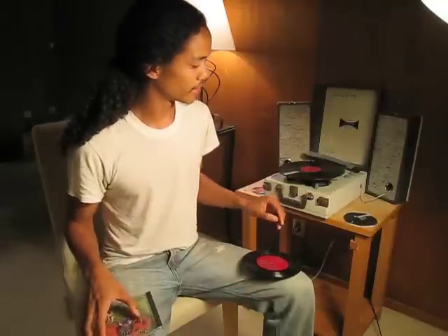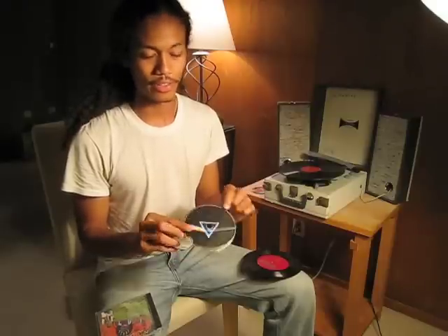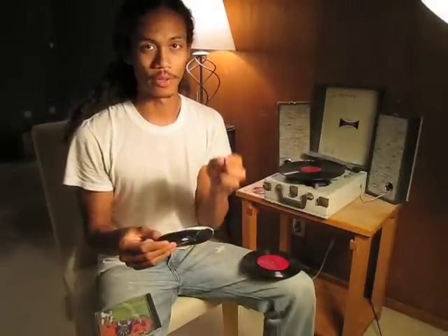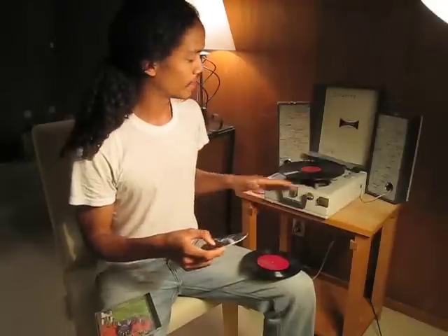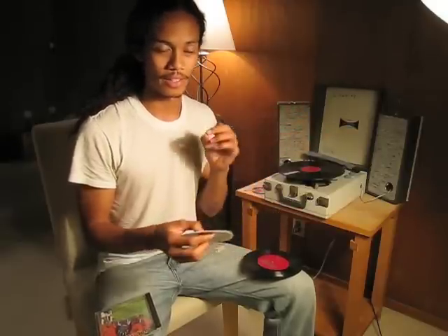TagTunes is an attempt to embed songs inside physical objects, such as this piece of artwork, which we're doing with RFID tags, which we embed inside any object we choose. And I have a record player here, which has an RFID sensor that can sense when I place certain objects on top. So we can link any song to any object.